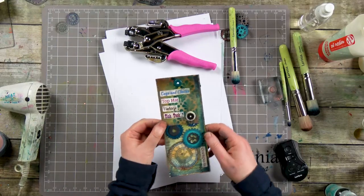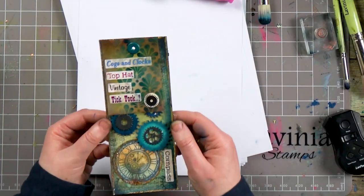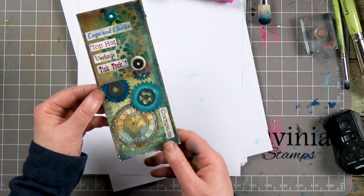I hope that you have enjoyed today's demonstration and I hope it's given you some inspiration to go and have a go yourselves using some of our lovely cogs and just having a bit of fun. I know I have! Thanks again for joining me, you take care and I'll see you soon. Bye for now.